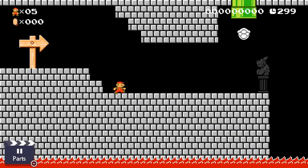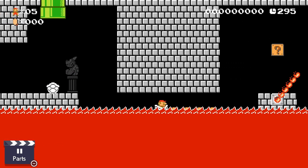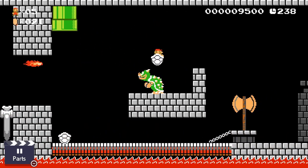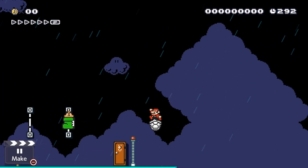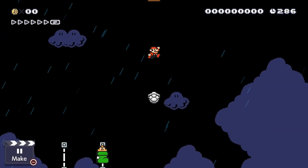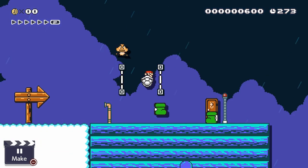That wraps up all the unique uses of the Dry Bones shell that I have for you right now. I do want to showcase just one technique that's shared with the boot and the Dry Bones shell that is new to Mario Maker 2. In the Airship Knight theme, items fall slower, so you can repeatedly jump out of the Dry Bones shell and land back in it in order to slow your descent. This is shared with the boot as you would expect, but it is still a pretty interesting feature.